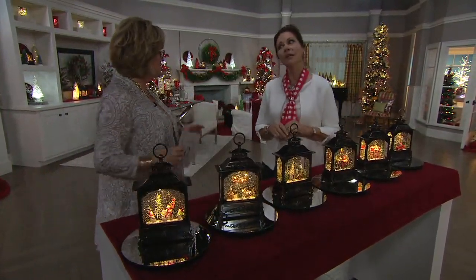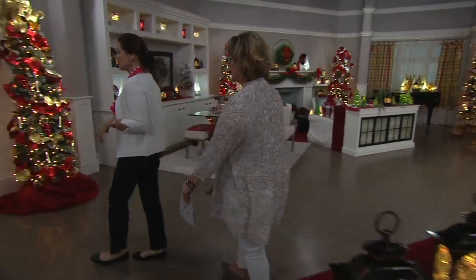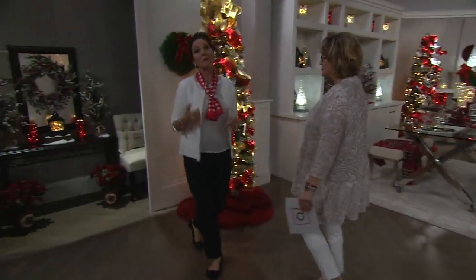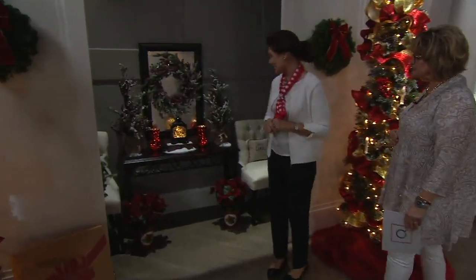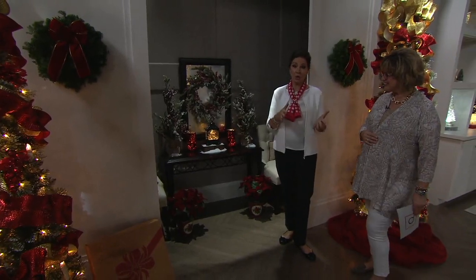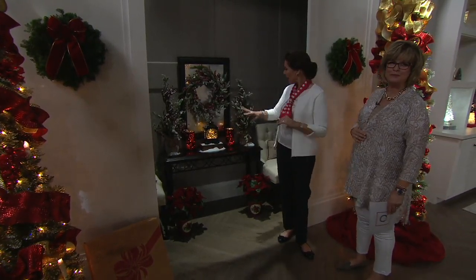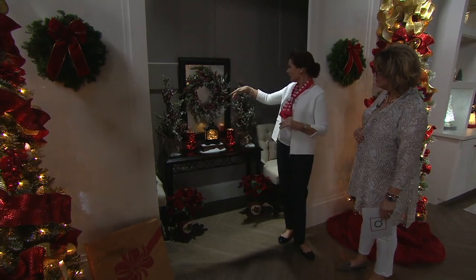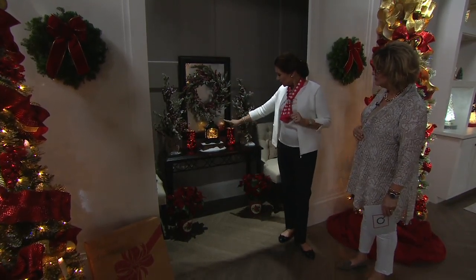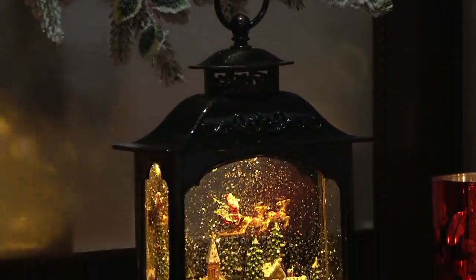I know you have these around the set — let's start with our little entryway. Think about how you're going to welcome family and friends into your holiday home this season. And maybe you don't have an entry hall — maybe you have an entry area that goes on into your living room, with a table and a mirror.